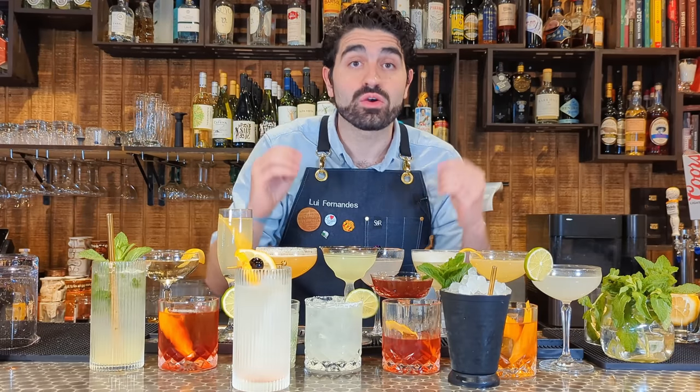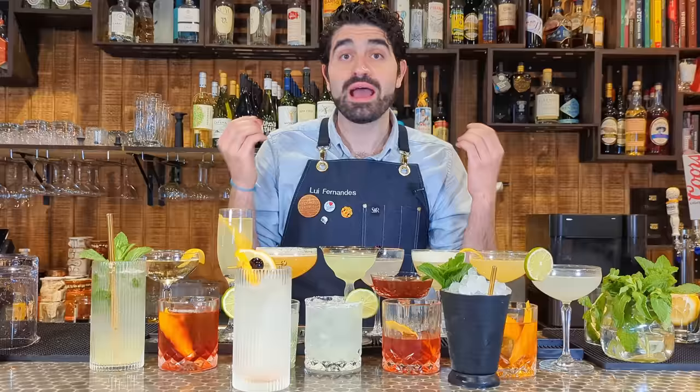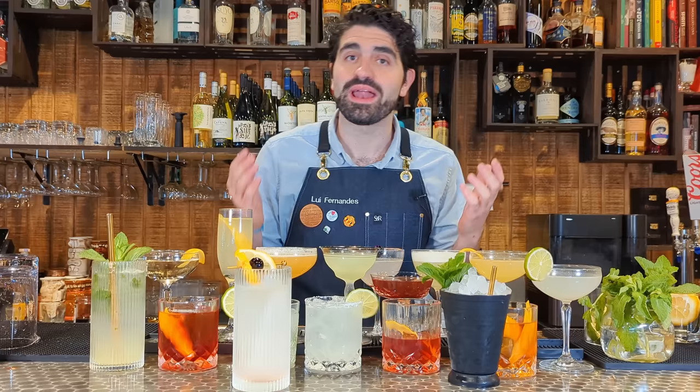I created every single classic cocktail and then ranked them in a tier list. Are people still making tier lists? I'm not sure, but I really wanted to make one. This isn't every single classic cocktail, but I selected some of the most popular, most famous ones out there — because after all, this is a YouTube video. I can't be three hours long.